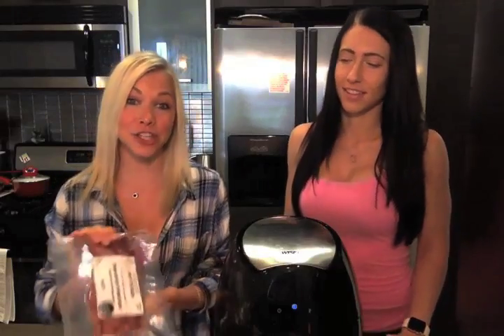Hi everyone, I'm Gigi of Gigi Eats Celebrities, and this right here is Abby Austin of ALA Fitness. Today what we find ourselves making is brisket nachos.